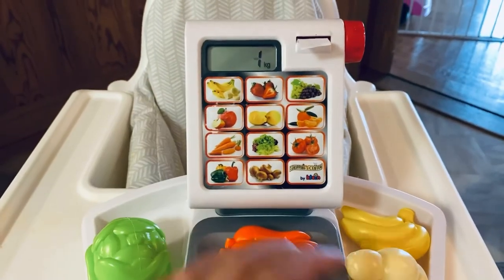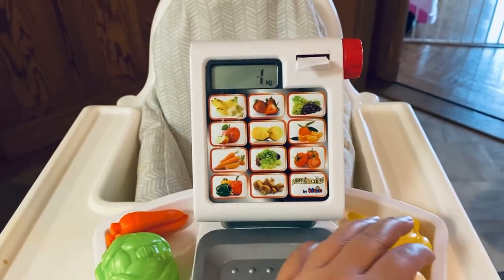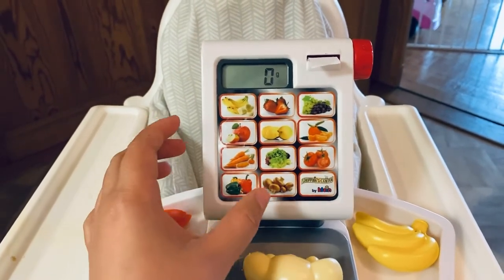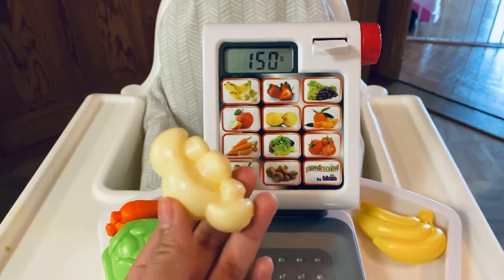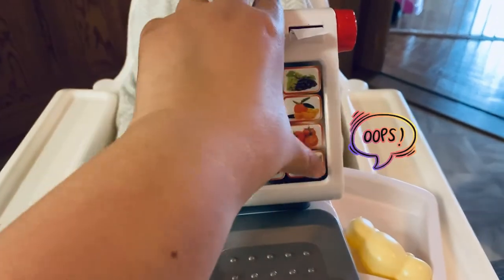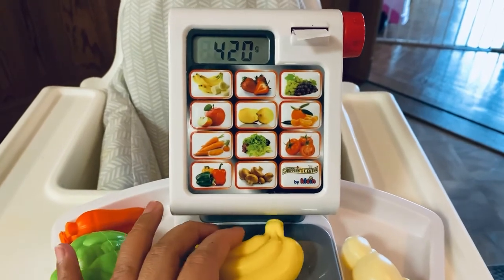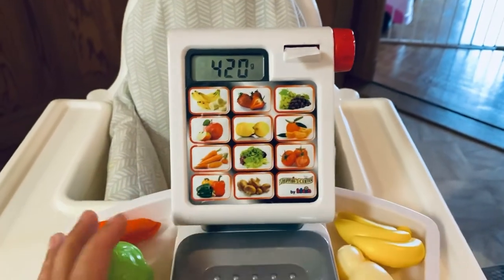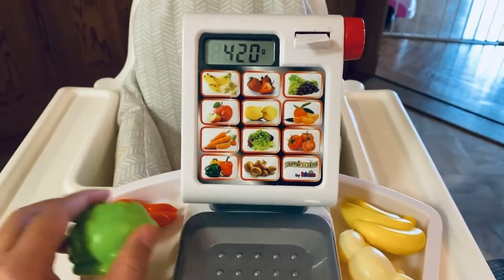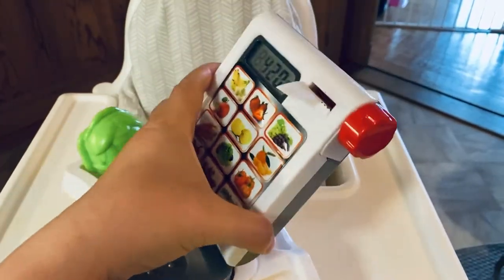Place the carrot and press — this carrot reads one kilogram. Then back to zero. The mushroom reads 150 grams. Place the bananas and they read 420 grams. It only came with these small vegetables and bananas, but it's good quality plastic.